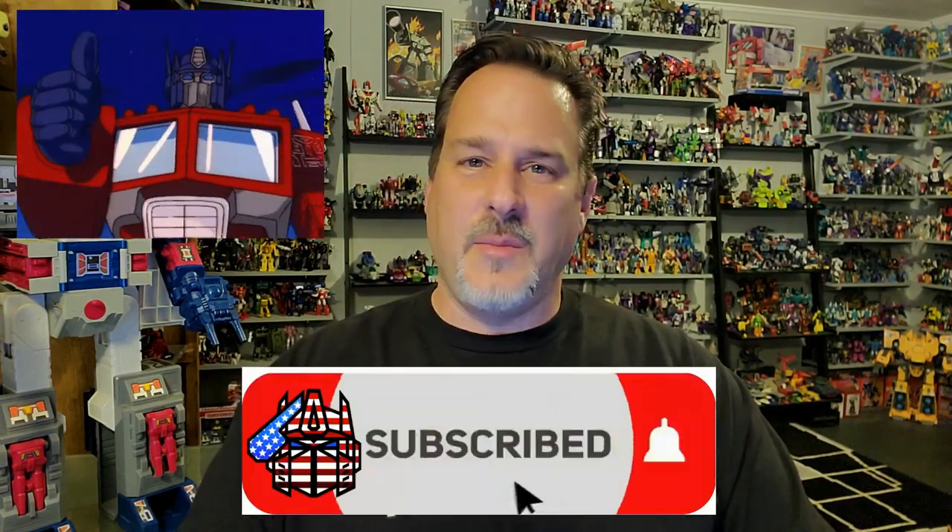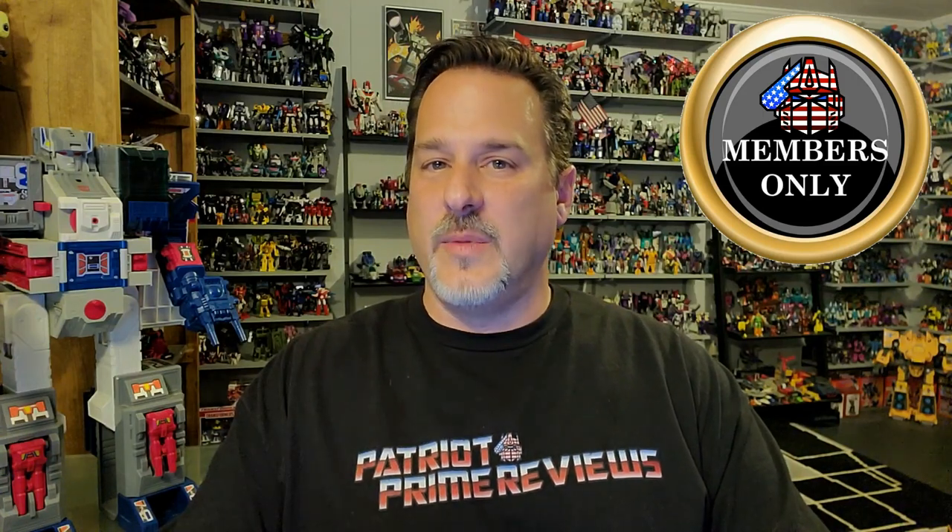Once again, thank you so much for your support and for watching me over the last five years. I hope you stick around for the next five years. I've got something really big coming up from ToyHacks — they're going to work with me on something special, so stay tuned for that. I appreciate you guys so much. If you enjoyed the video, don't forget to like, subscribe, and click that bell icon to get notified when I upload new videos. If you're in any position to help out the channel, I do have a Super Thanks button and channel memberships. A huge shout-out to all my current channel members — your support helps keep this channel going.